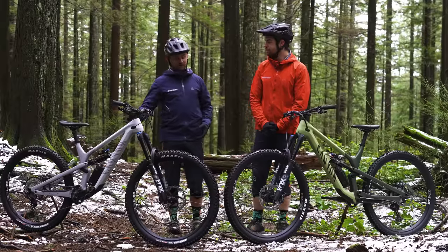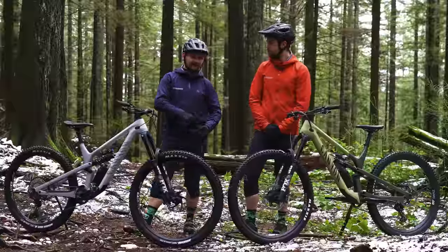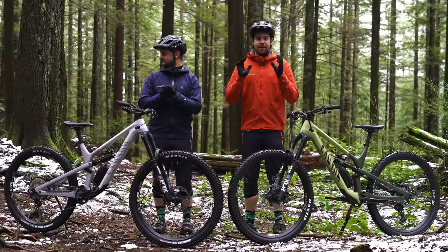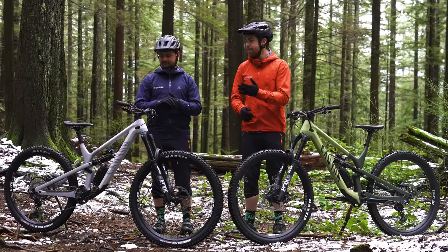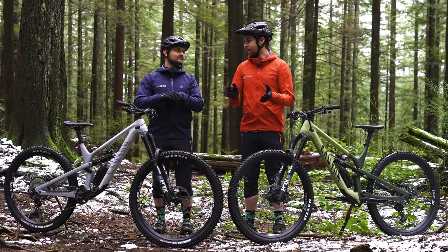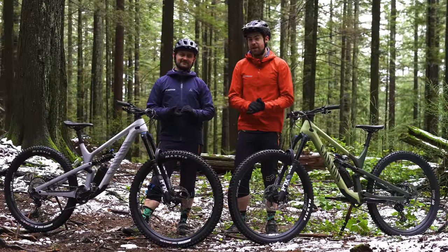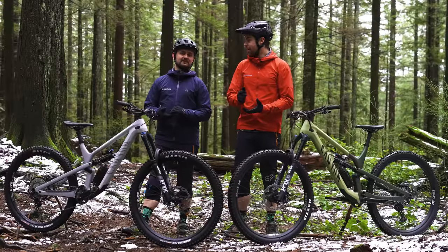The other obvious difference is the coil versus air shock. Canyon specs their one mullet Spectral with a slightly shreddier setup, and it tips the scales over the 29er: the mullet comes in at 33.42 pounds while the 29er is 31.53 pounds. On geometry, the mullet has a shorter rear end of 432mm compared to the 29er at 437mm. That difference should, in theory, make the bike easier to toss around in corners and get sideways in the air, while the 29er should track better in a straight line at high speeds.